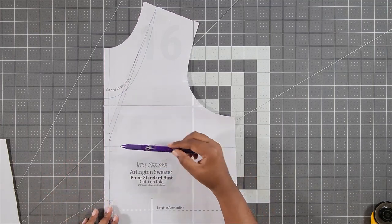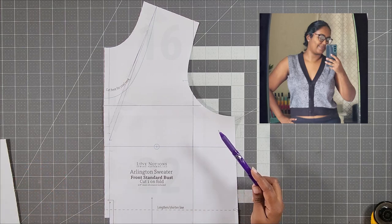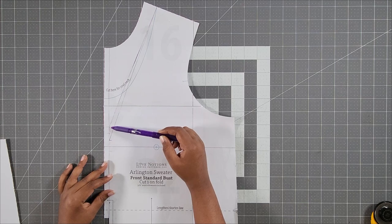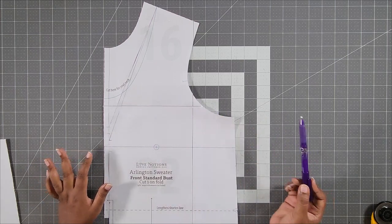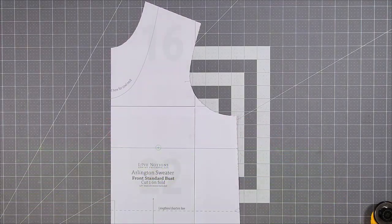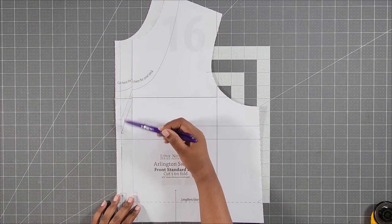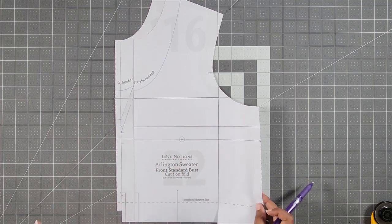I drew a line straight through the apex. On my first test I measured up half an inch, but I found that was just a little bit too low. For my second one — the bicycle handle fabric one — I went an additional inch above, so a total of 1½ inches above the apex marking. I found that one was just a little bit too high. So in today's demonstration, I'm going to go one inch above the apex marking. There is my line through my apex, and now I'm going one inch above that line. Bear in mind there's going to be a neckband attached as well, which will also add some height.